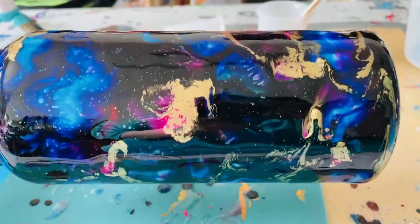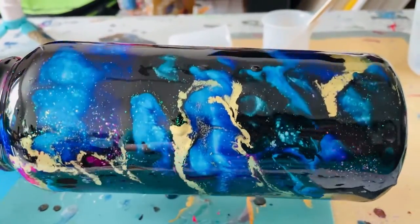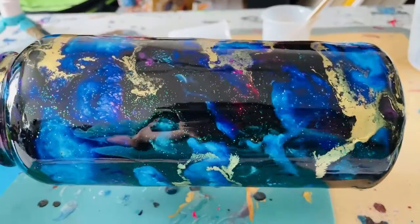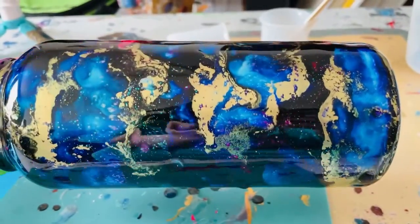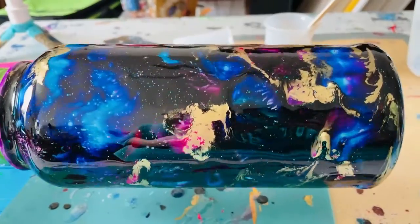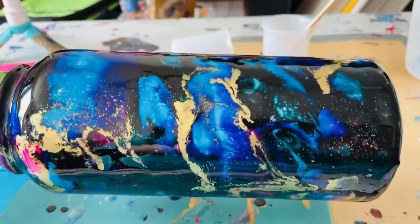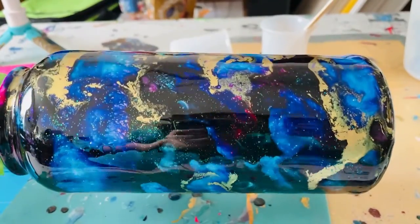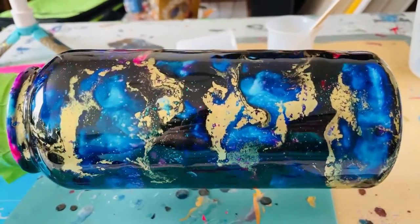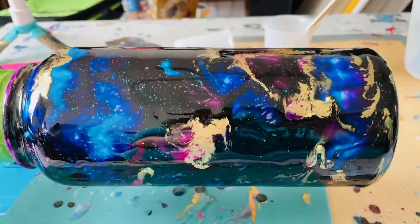I'm hoping the second coat will even it out a little bit more — there's one right there. I can't sand it though, because the alcohol ink would come off. Lesson learned when trying new resin: keep it going all night long.